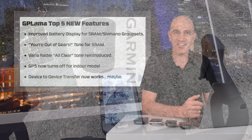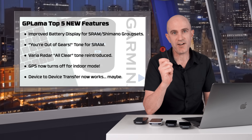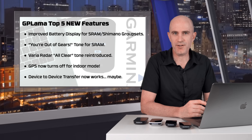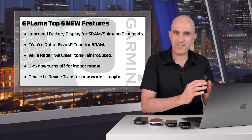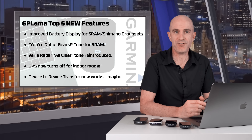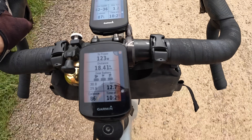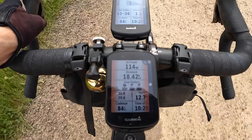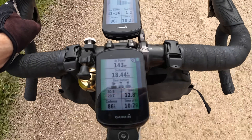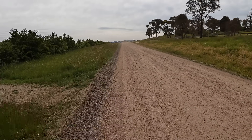Third on my list of top five things with this new firmware change is the reintroduction of the all-clear beep if you have a Varia radar paired to your head unit. Now this was there in a previous firmware and then removed. That all-clear beep has always been there for the 515 and the 315 if you've paired via the Varia app on your phone, but for whatever reason it appeared on the head units and then disappeared. What this all-clear beep does is exactly as you'd expect — if a vehicle is coming you'll get an alert, and once everything is all clear you'll get another distinct tone to let you know everything is clear behind you. This is optional; you can turn that on or off as you please.